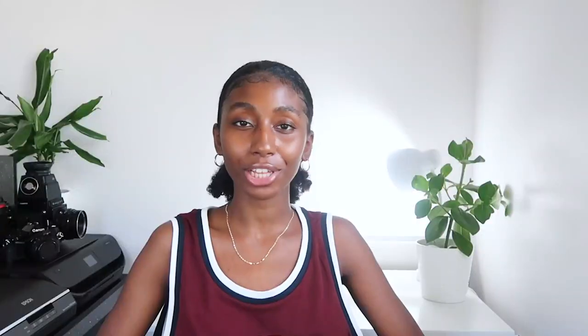We moved to a nearby place where the grass was greener and had our models gracefully chill and recline in the grass. I really love the shots from this one as I think it really demonstrates the difference between film and digital — how you can get entirely different vibes with the same lighting conditions and same location.